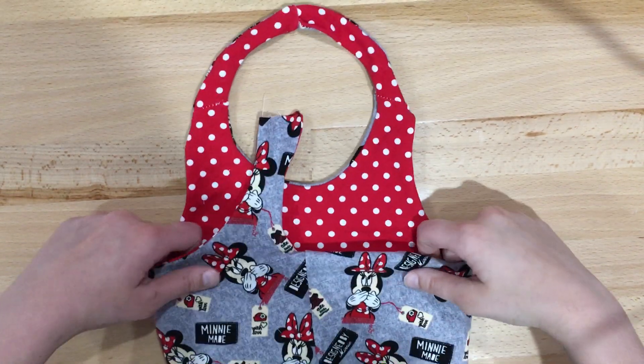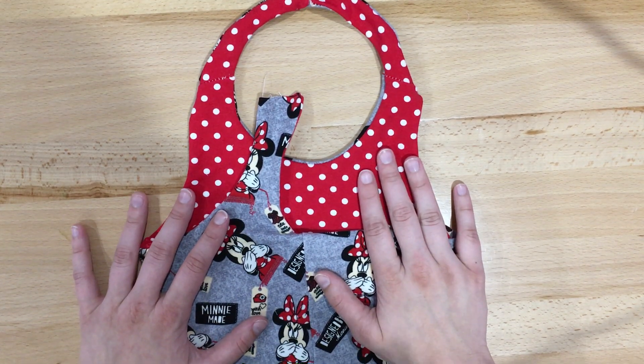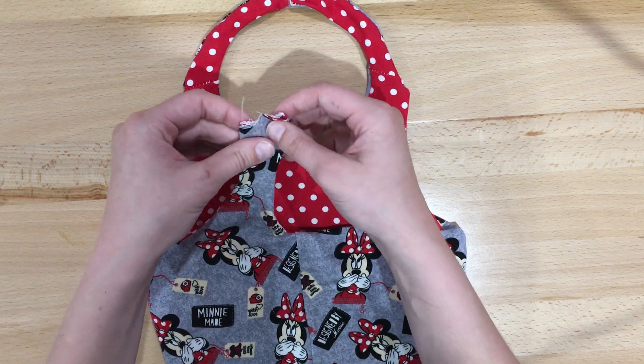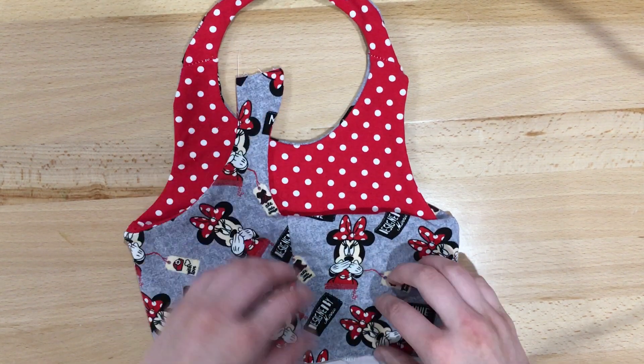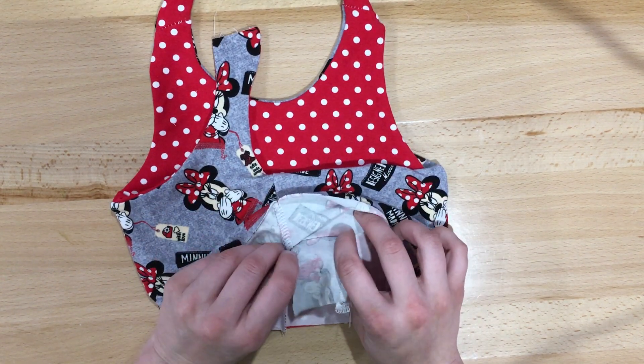I'm going to show you how to do steps 13 through 15 on Lindley's Top and Dress. I've got my left back strap right sides out and my right back strap insides out.